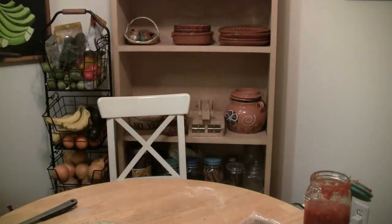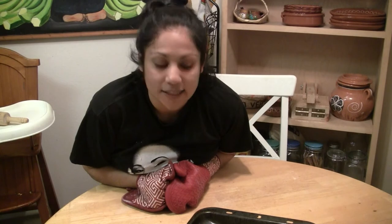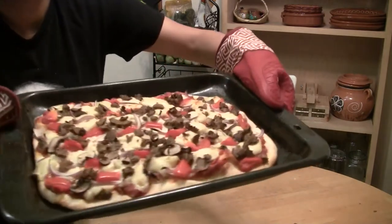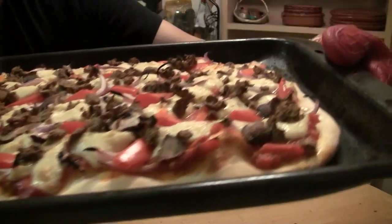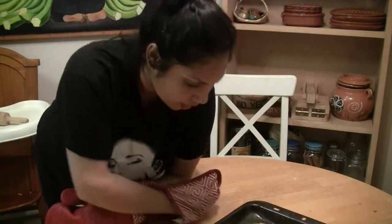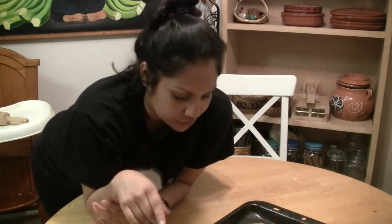I went ahead and took the pizza out. I wait until the cheese gets a little bubbly and sort of golden brown on top — that's how I like it and it's an indicator it's ready. If you want it even more browned, that's fine too. You can also drizzle a little oil before putting it in the oven to get a nice golden brown crispy coat on the crust and cheese.